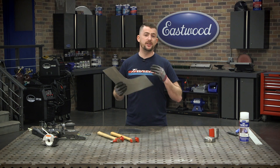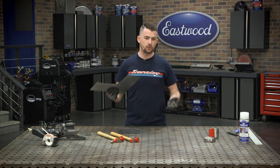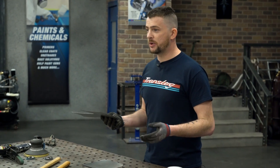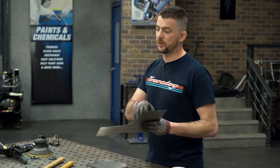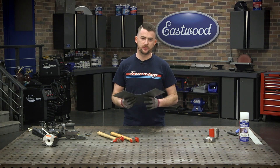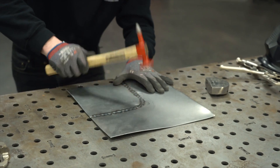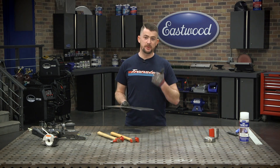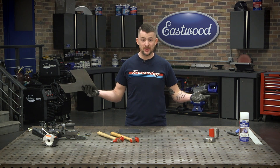Typically I would use a TIG welder for this because a TIG welder affords you a more malleable weld — it's easier to work with. Now if you only have a MIG welder, you can go to other videos on this channel to see how to do it with a MIG welder. This video is specifically for the TIG welder, and that's my preferential way of doing it. The basic tools you'll need are hammers and dollies, something to cut the metal, something to mark the metal, and something to sand the metal.